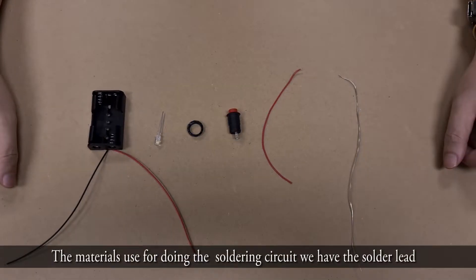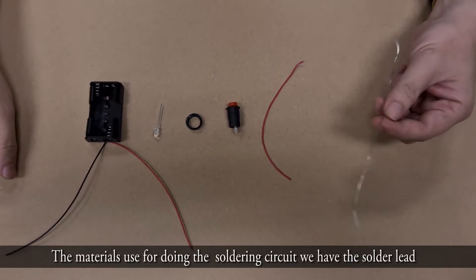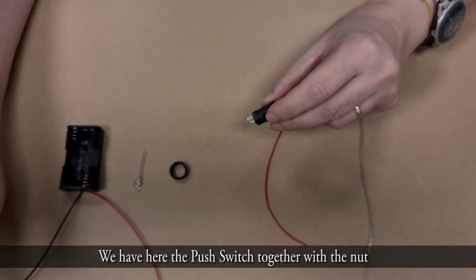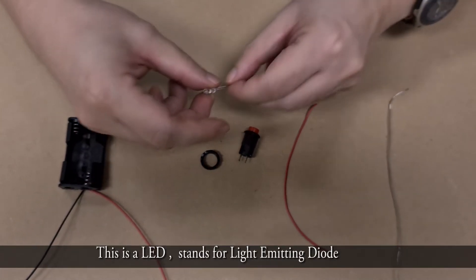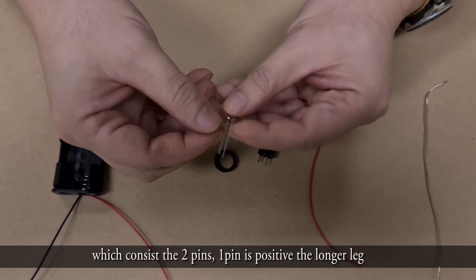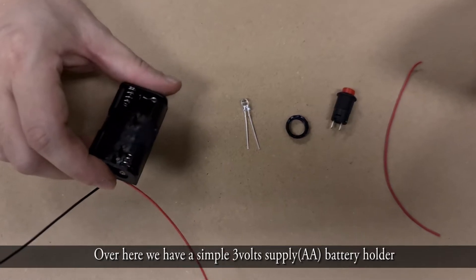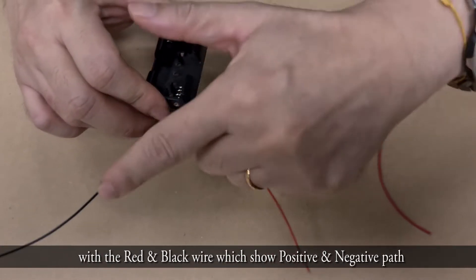The materials used for soldering the circuit: we have the solder, a wire, a push switch with its nut, and the LED — which stands for light-emitting diode. The LED consists of two pins: the longer leg is the positive pin and the shorter leg is the negative pin. Over here we have a simple 3-volt battery holder with a red and black wire showing the positive and negative paths.